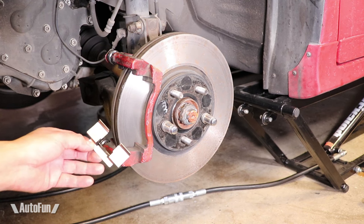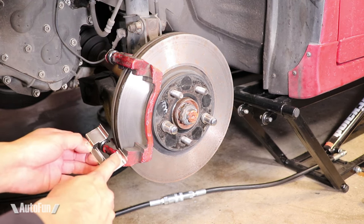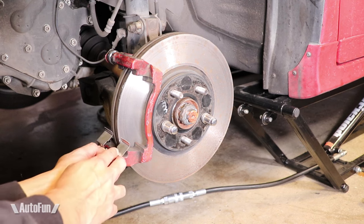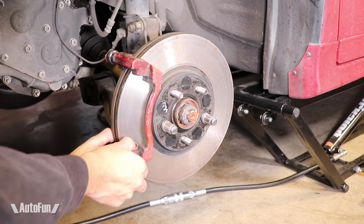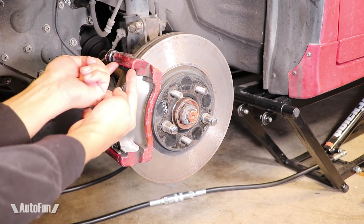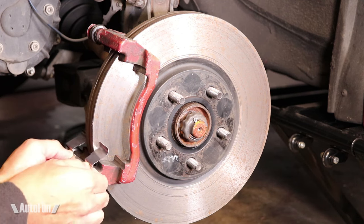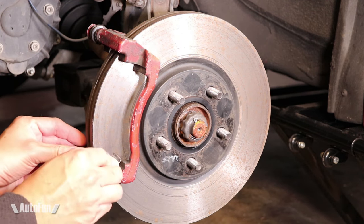Before I install the hardware, I'll grease these two areas. Then I'll be able to snap this little guy back into its spot until it's nice and secure. I'll do the same for the top one. With the grease applied, they can finally be installed.